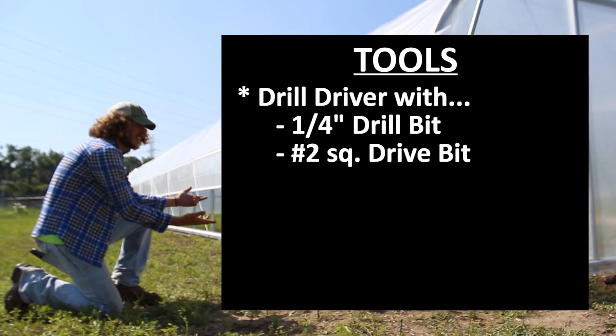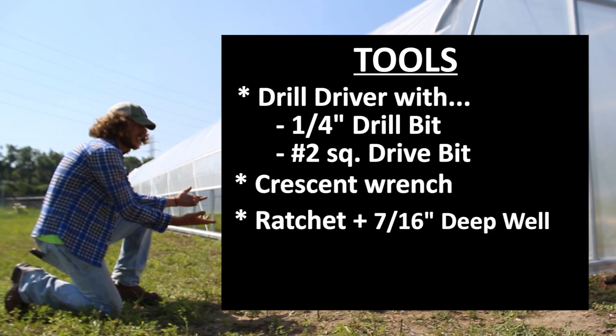Real quick, the tools you'll need are a drill driver, a quarter inch drill bit and a number two square drive bit, a crescent wrench, a ratchet with a 7/16 inch deep well socket, a hammer, and scissors.